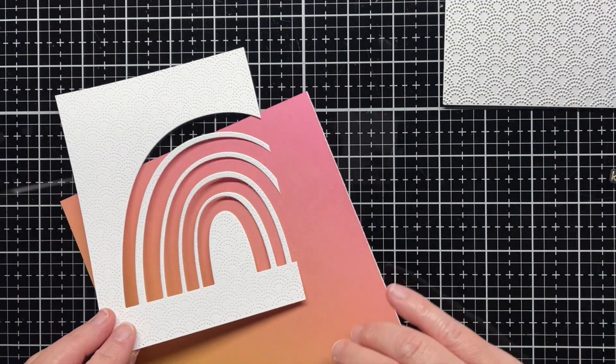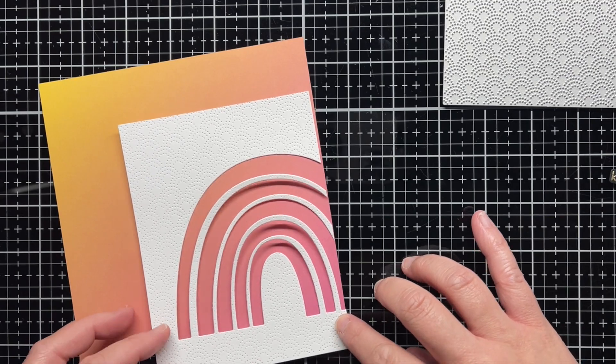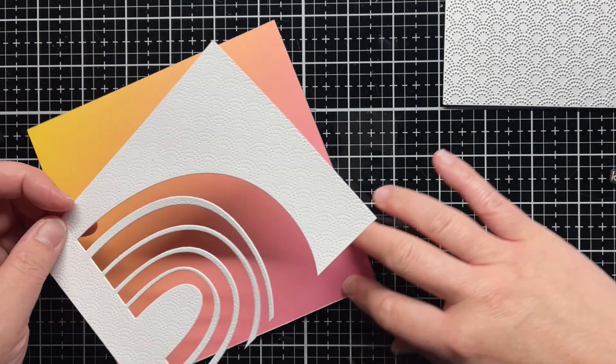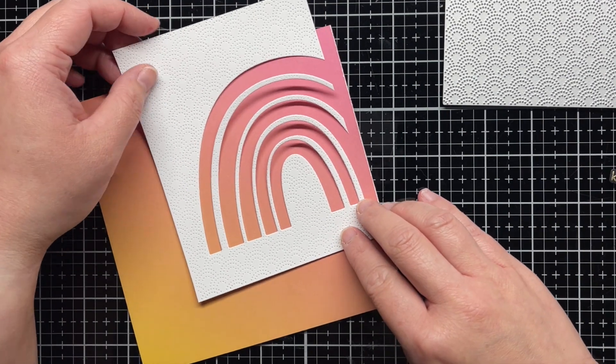Next I choose an ombre piece of patterned paper from the older Funfetti Birthday 6x6 paper pad and decide to use that as the backing for my rainbow. I rotate it around until I find the color pattern that I want.